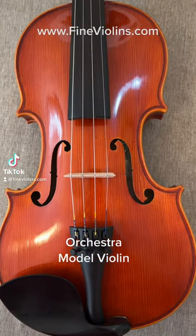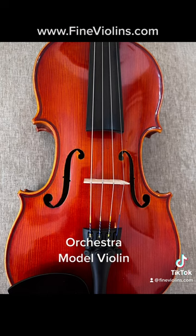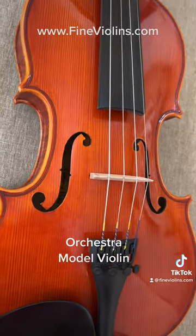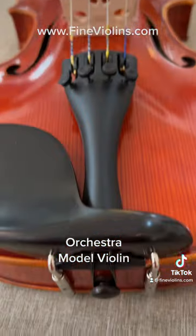The orchestra model violin has a combination of warmth and brilliance, making it an excellent choice for players who need the versatility of blending in and being heard above the orchestra.